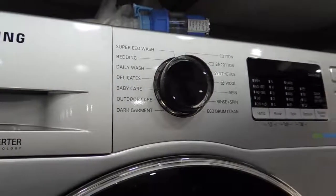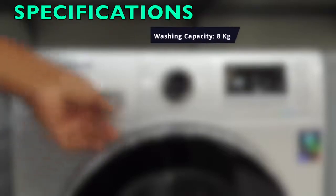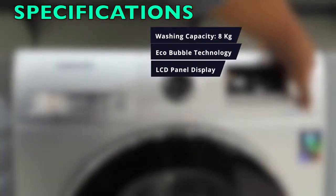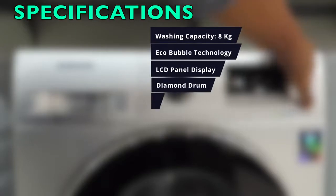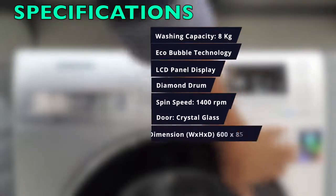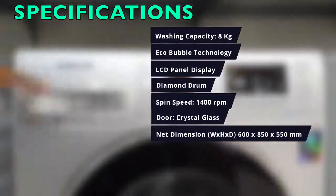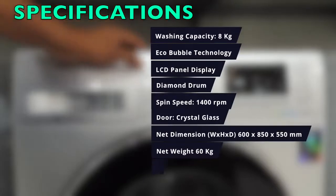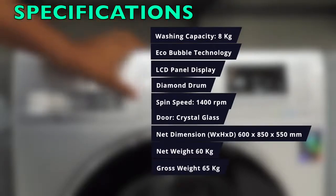With 8.5 kg capacity, let's go through the quick specs. The capacity is 8 kg, it uses Eco Bubble technology, has an LCD panel display, diamond drum, spin speed of 1400 RPM, and a toughened crystal glass door. Net dimensions are 600 by 850 by 550 mm, net weight is 60 kg, and gross weight is 65 kg.